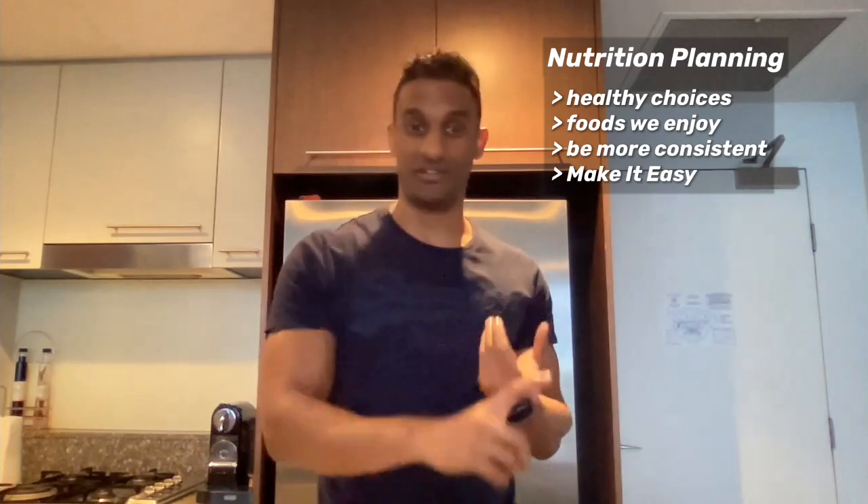Mission planning. If you plan ahead, we can have some healthy choices, we can have foods we enjoy, we can be more consistent, and we can make it easy. Easy being the key — if you make it easy, then it's easy to repeat, and we can enjoy the foods and know that we are moving towards our goals.